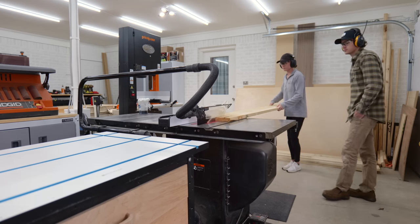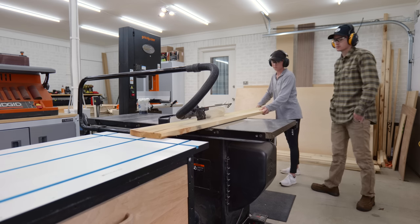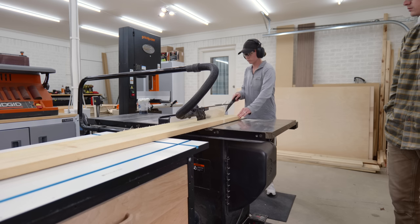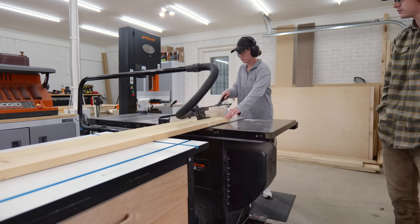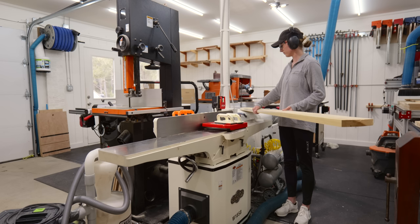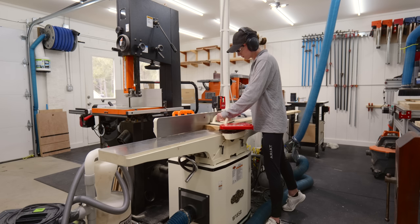This first board was just over the max amount the joiner can handle, so I started by ripping it down on the table saw while also keeping in mind the correct width of the boards we need. Then I can move on to the joiner and start milling.